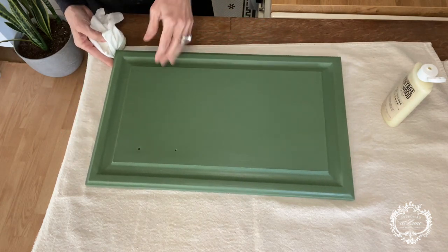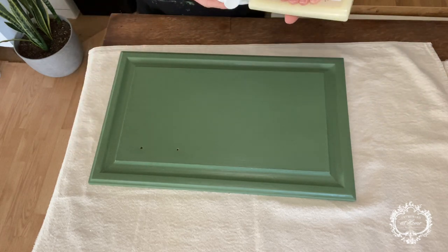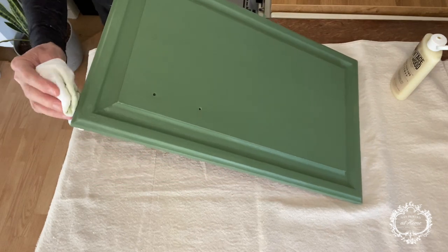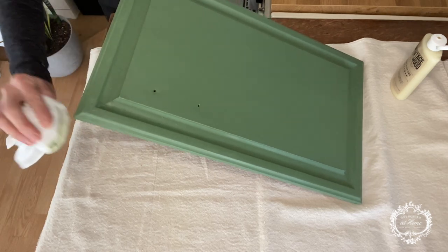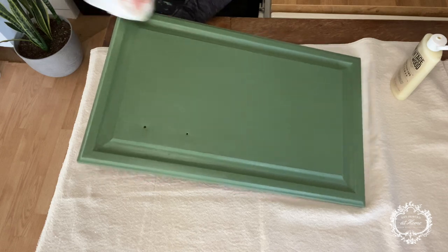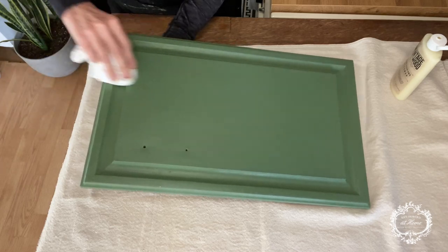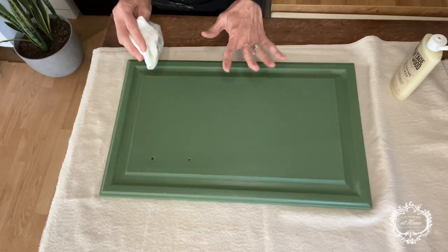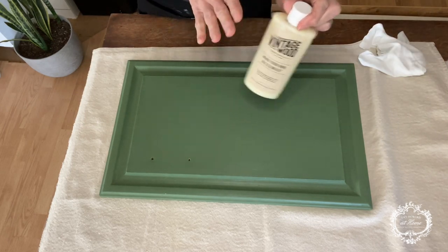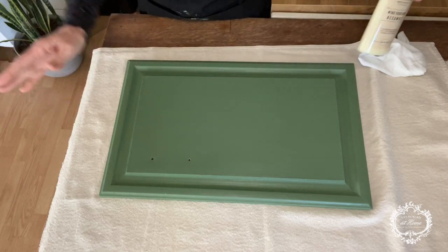I tend to pay extra attention when I'm doing cabinet doors. Here's where my handle is going to go, so I know this is the top of my cabinet. This door happens to be the door that goes under the kitchen sink. I'm going to make sure I've definitely got the whole top of this door really well covered in wax because I want it to be really well protected from water and stuff. This wax is amazing, you guys — it really is.